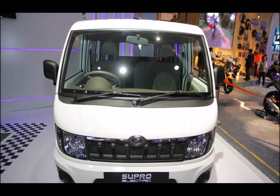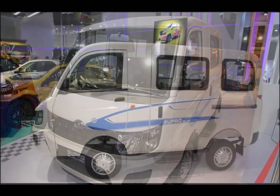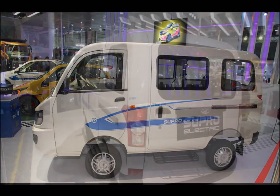The highlight of the eSupro is its electric drivetrain. It packs a single motor that produces 25 kW of power and 90 Nm of torque, which is sent to the wheels via a direct-drive transmission. The motor is powered by a 72V Li-ion battery pack that is claimed to be long-lasting and maintenance-free.